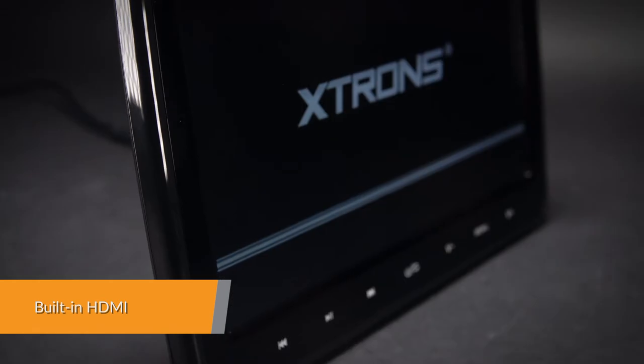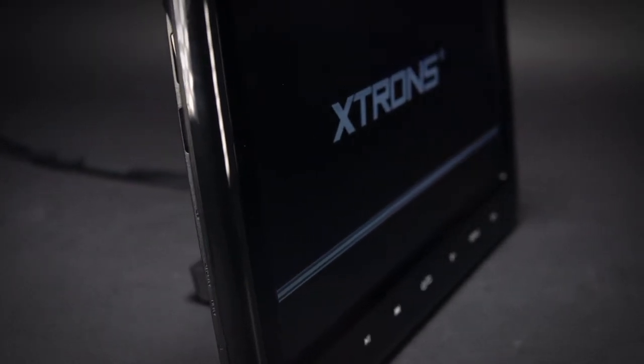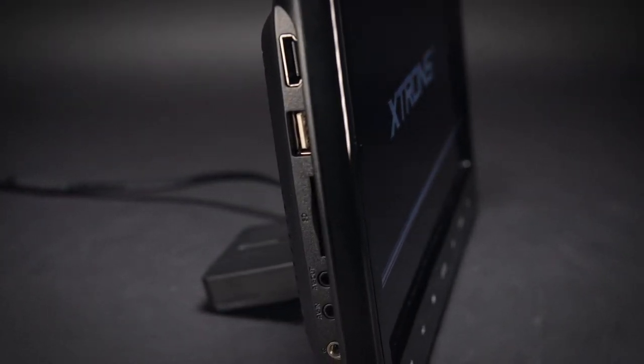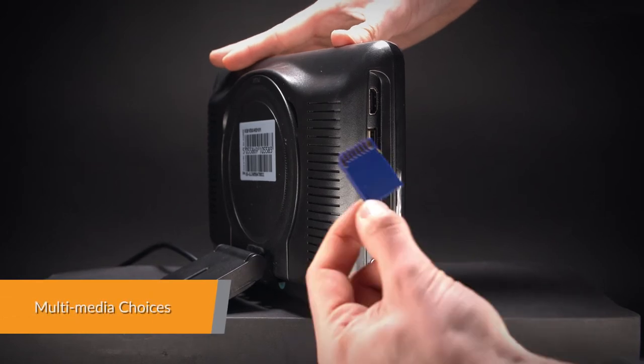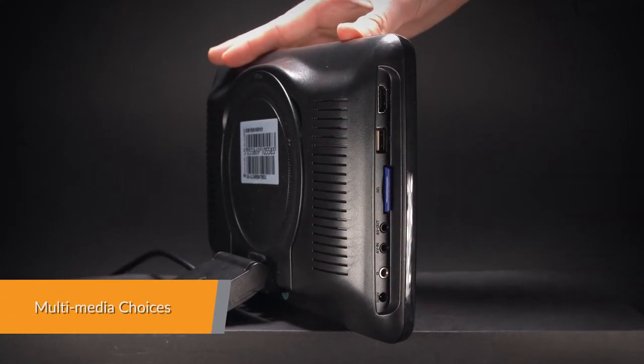Enjoy your games with the built-in HDMI port, which makes connecting your mobile phone to the unit simple. Video sharing is easy — your movies and music on your phone can be shared with everyone you're traveling with. Expand your media choices by plugging a USB stick or SD card into the unit to play music, video, or view photos.